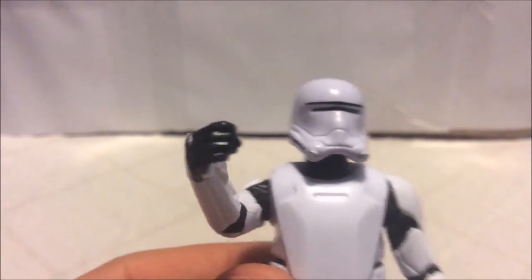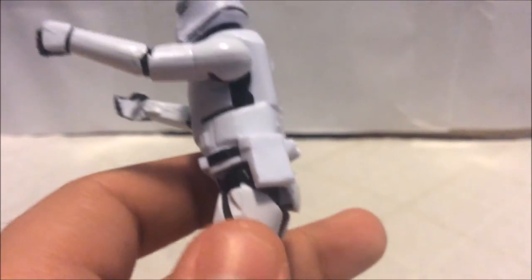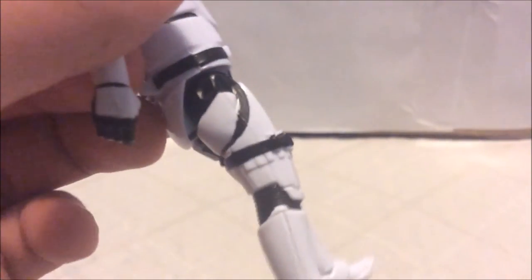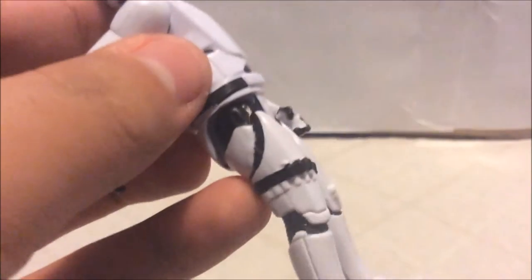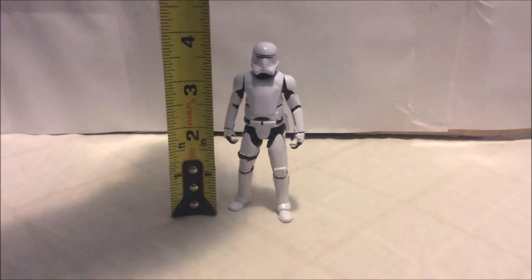The fingertips are painted black. He's wearing a black belt with details on the front and a pocket on the side. The legs have great wrinkle details on the thighs, and there's a belt wrapped around the upper thigh with a black stripe and some extra detail work. You can also see wrinkles behind the knees, and the figure has two pegs on the bottom of the feet. The figure stands at 3.75 inches tall.